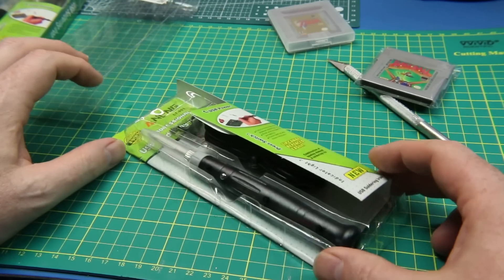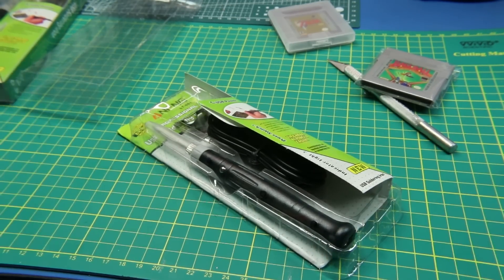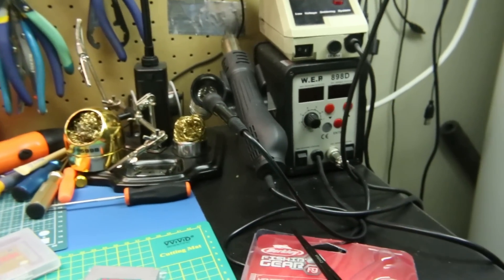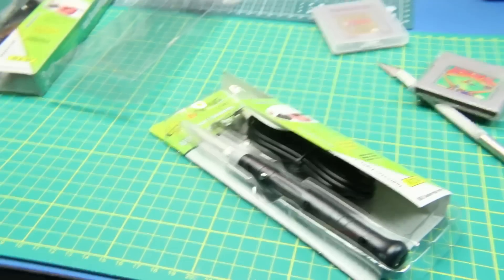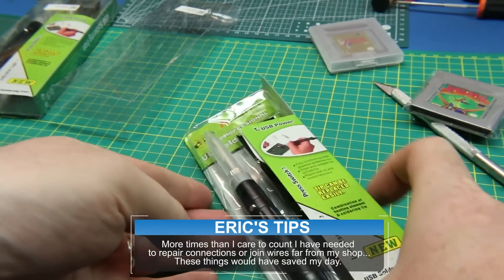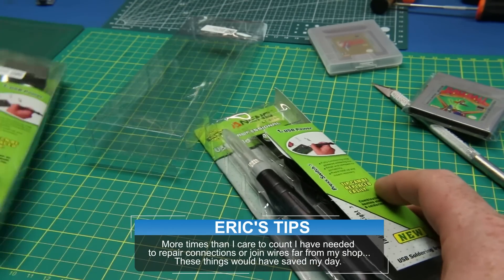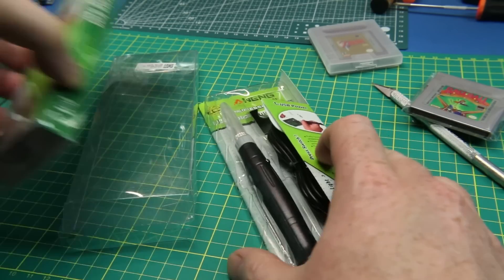I know everybody will say you've got to have a TS iron, blah blah blah. Well, I don't use the TS — I use these stations. This one I've had since my teenage years and this WEP I've had about 10 years and it works fantastic. I don't need the TS ones, but I do need a cheap soldering iron I don't care about to throw in the bottom of backpacks and toolboxes. These things work fantastic. If you guys want to see me use one, post a comment below and I'll do a quick review.